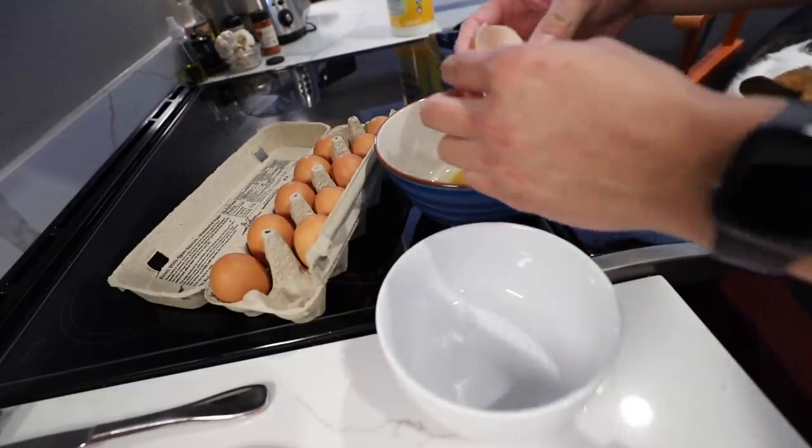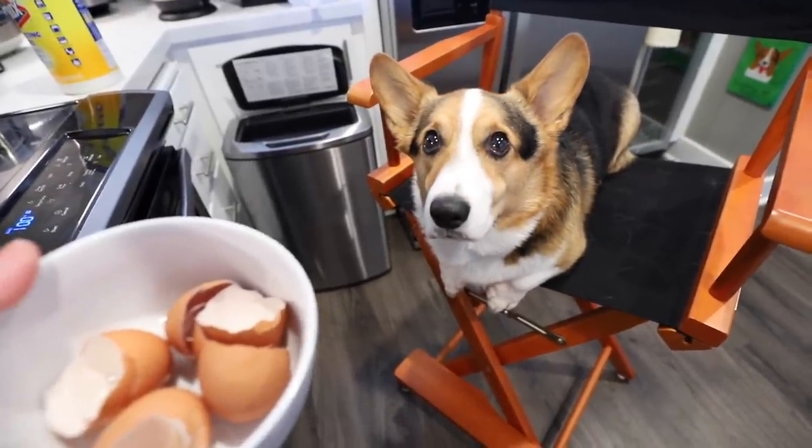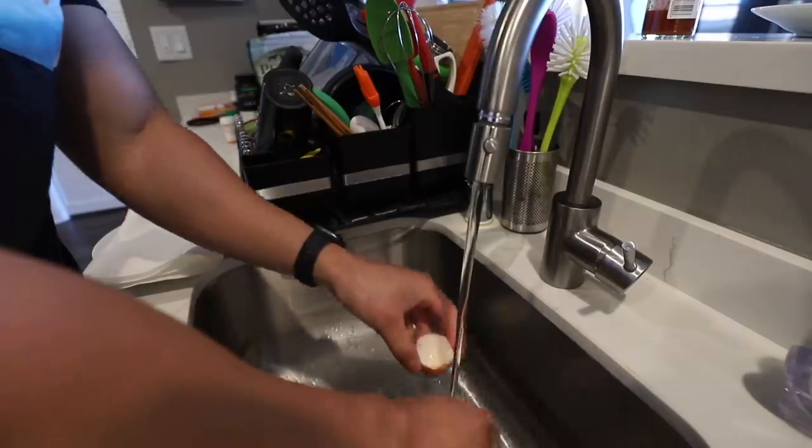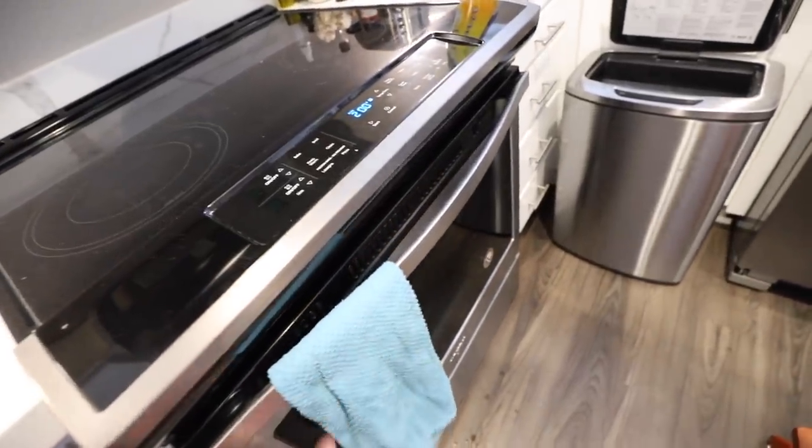I'm going to save the eggs because I'm going to eat those later. You want to bake the eggshells so it dries them out — just want to clean them out. What do you think, Gatsby? Bake them for about 15 minutes.